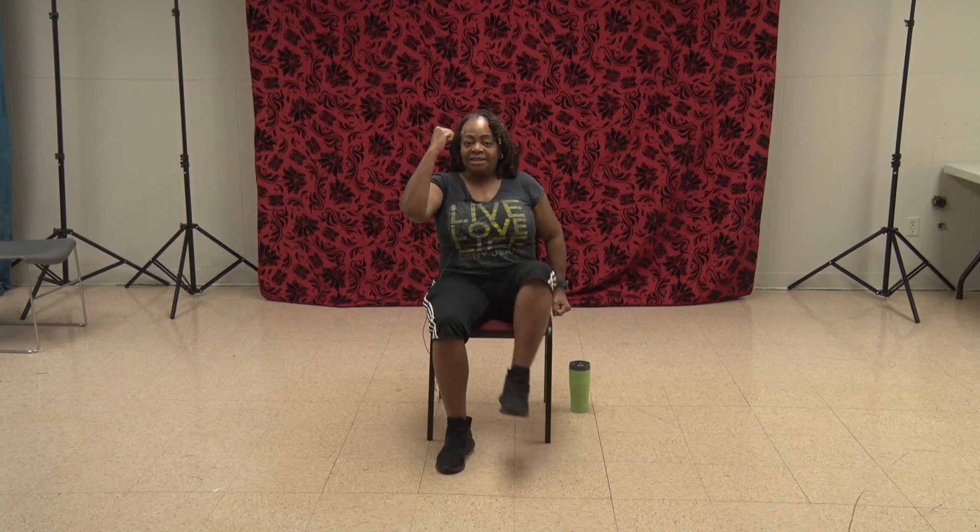Bring that down and shake it out. Now we're going to go for a run — put that right arm up and that left knee. Go. 1, 2, 3, 4, 5, 6, 7, 8, 9, 10, 11, 12. Go ahead and shimmy right there.